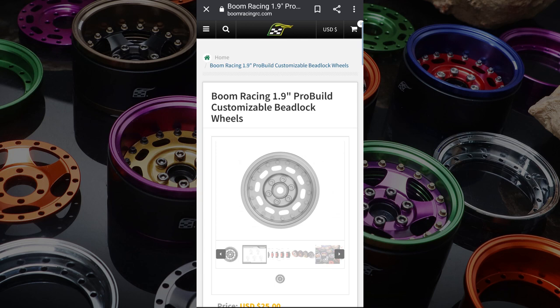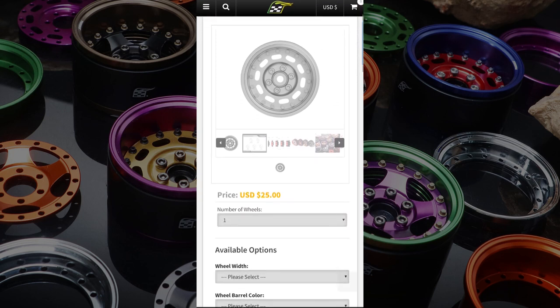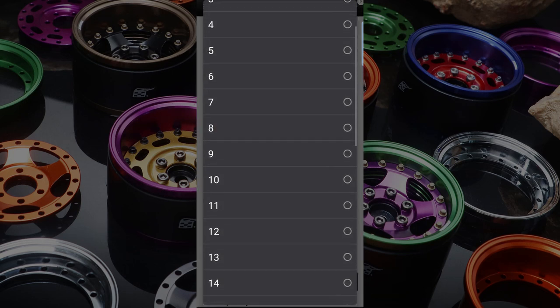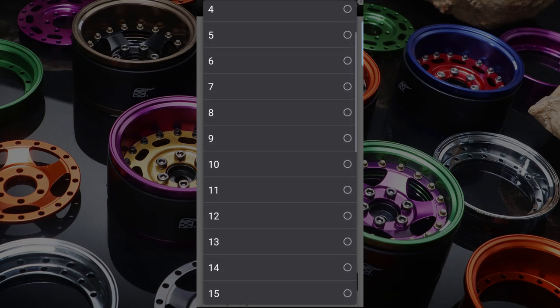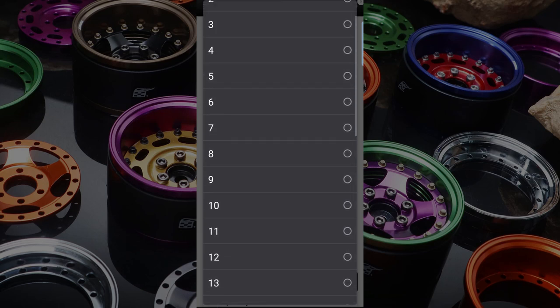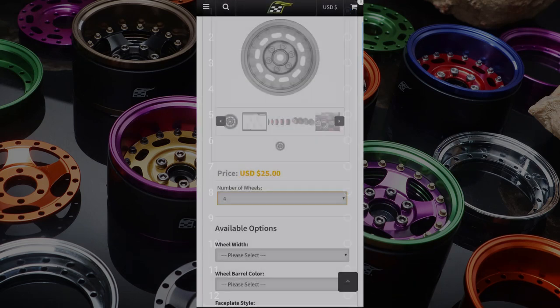Now I'm going to show you how you can customise your own ProBuild beadlock wheels. You simply go to the Boom Racing website and into the customise beadlock section for the ProBuilds. To start off with, you select the amount of wheels that you want — you can select however many you want, and it will calculate the price as you're doing this. Say we want a set of four, so I select four.